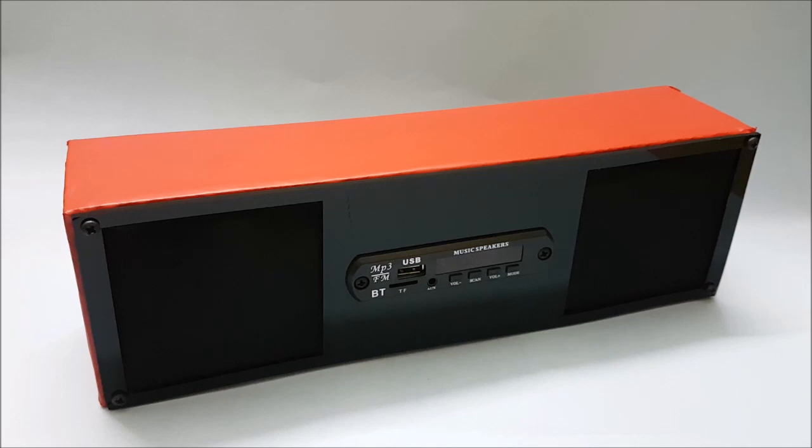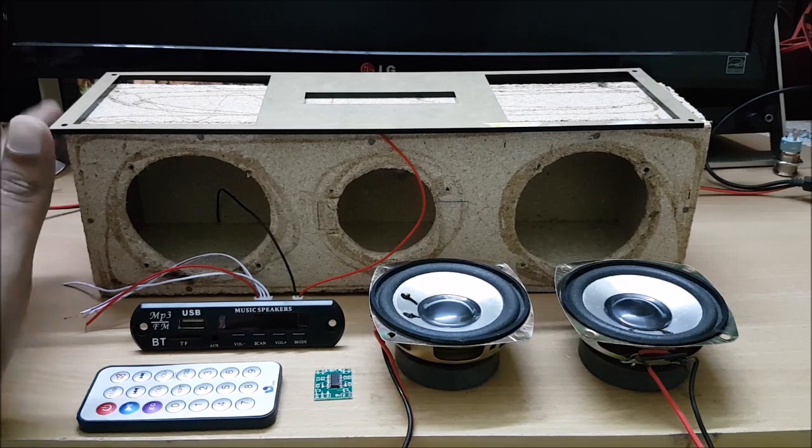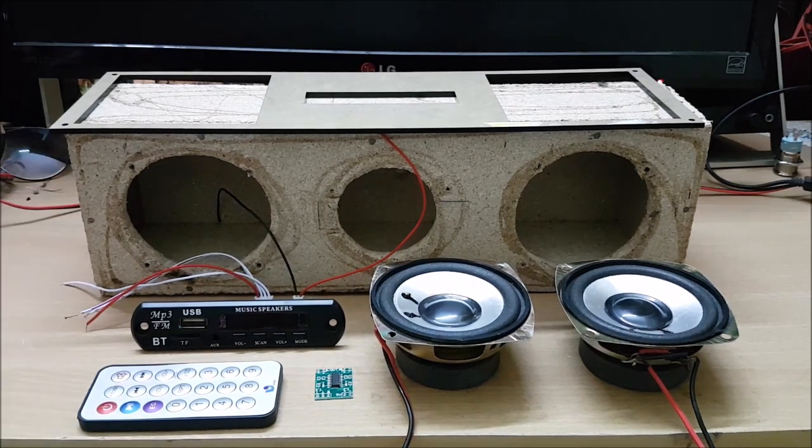This is a video. If you like this content, subscribe and share. Now, I am using this 5.1 speaker. It's a center channel. We are available at all shops and all electronic shops. This has 3 holes.